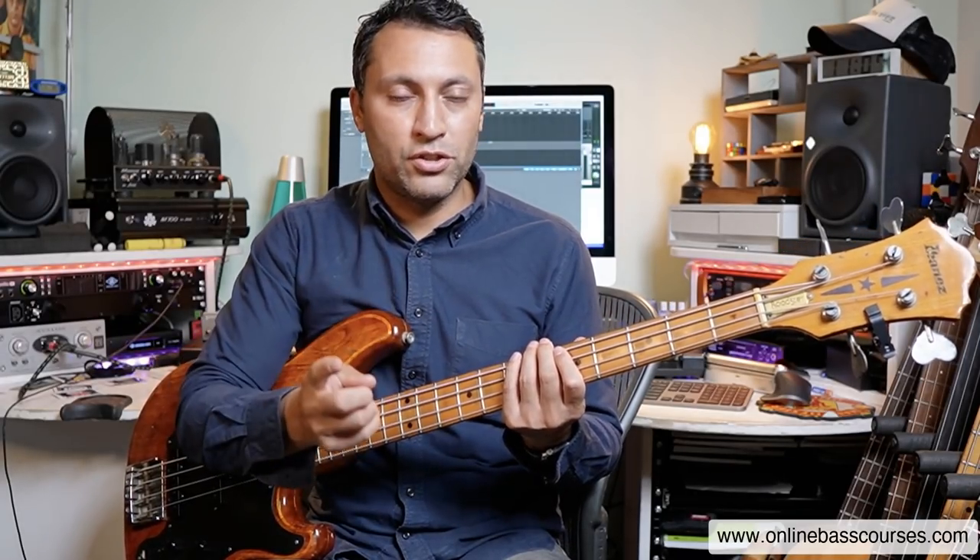If you don't know what any of those rhythms are, I've got a video here about common bass rhythms. A study of rhythm is essential for you, as is getting those rhythms, and along with your technique, making sure that they're in time. Do that every day and you're going to be really good for that.